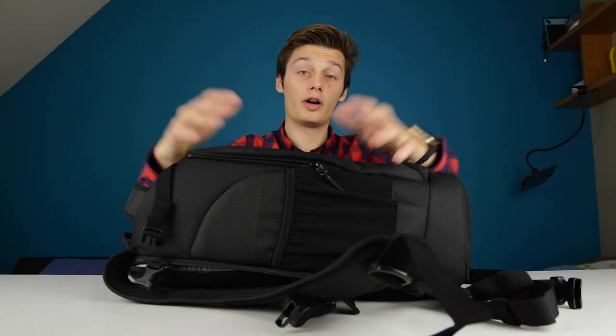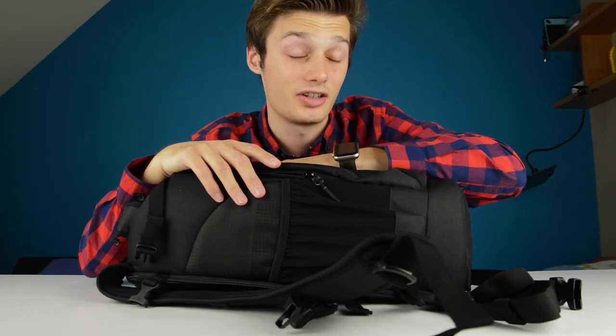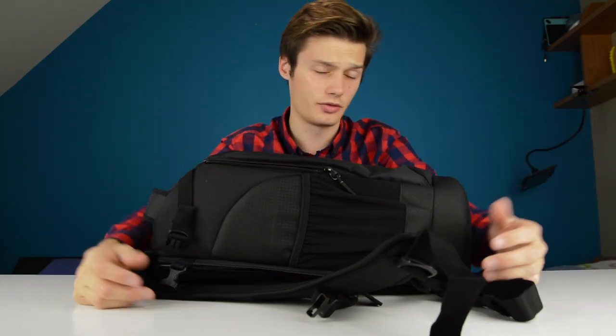If you have any questions regarding this Lowepro bag, let me know in the comment section down below and I'll be glad to answer them. I hope you enjoyed this video. If you did, leave a like. If you didn't, leave a dislike and tell us why so we can improve our videos. I hope I'll see you — yes, you watching this on your phone or your computer screen — in the next video. Bye bye.